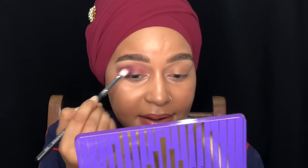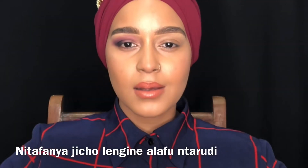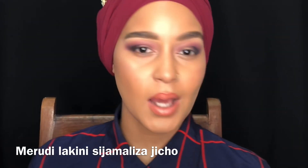ASMR style. Do you guys want me to do an ASMR video? I'll just laugh the whole video. Done. Let me do the other eye and I'll be right back. There we go — I did the other eye.